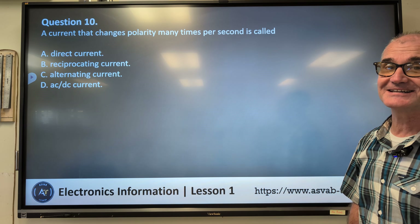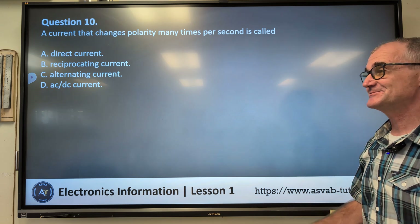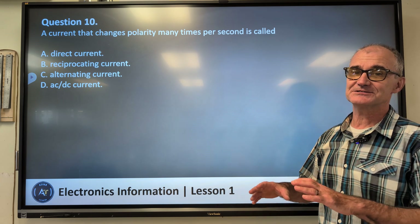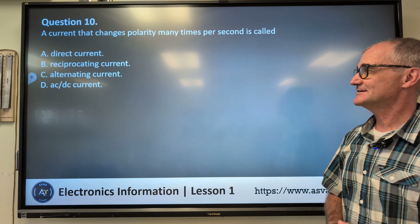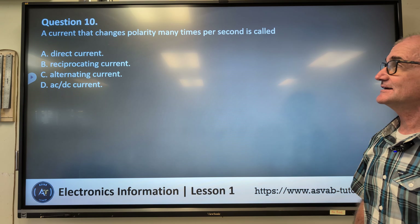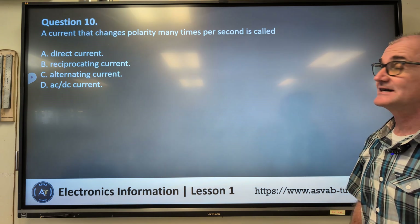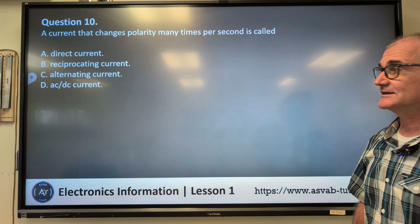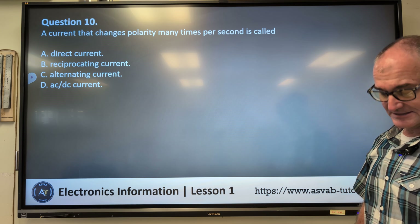Question number ten. If you're still here, well done — just keep working at it. The more exposure to these problems, the better you'll get. I recommend going on YouTube and searching these ideas to understand the content better. Number ten: a current that changes polarity many times per second is called — A) direct current, B) reciprocating current, C) alternating current, D) AC/DC current.